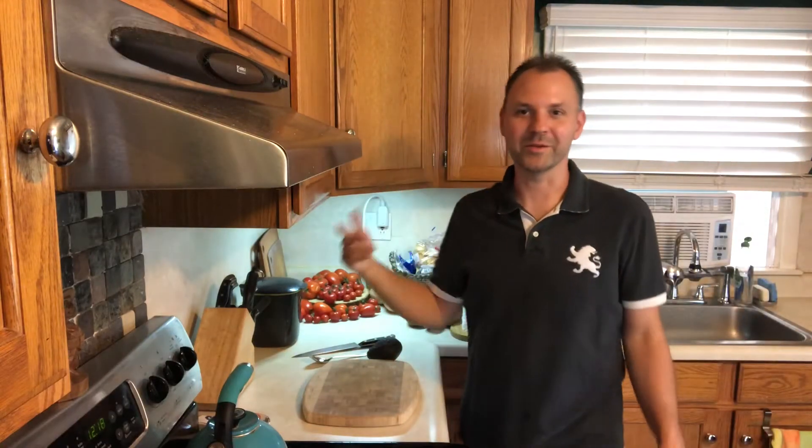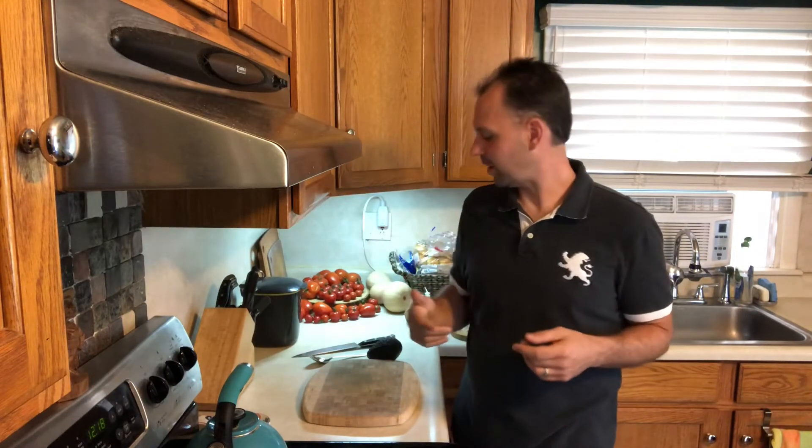Hey guys, it's Lucas, welcome to my kitchen. We eat a lot of avocados in our home and in this video I want to share with you how I like to open my avocados and how I like to store them for future use.